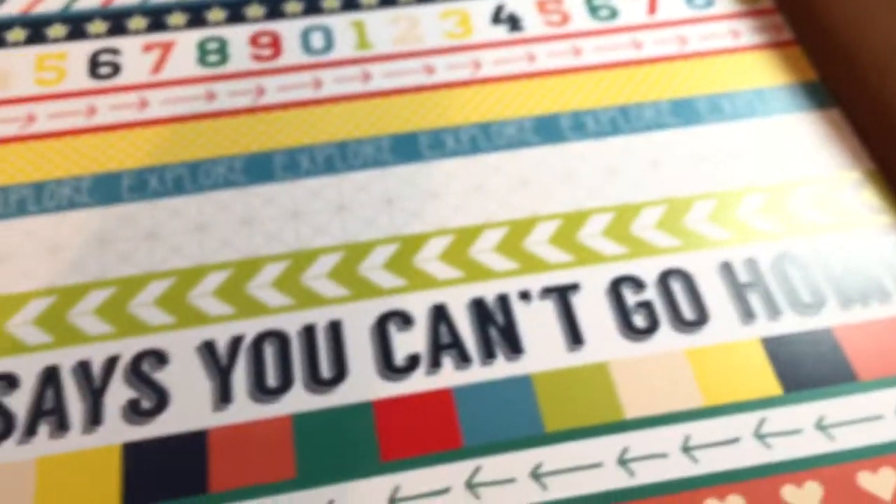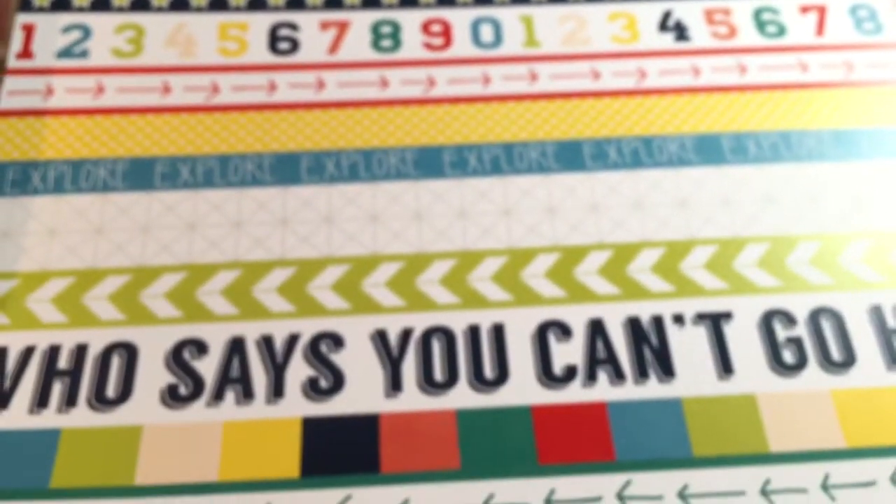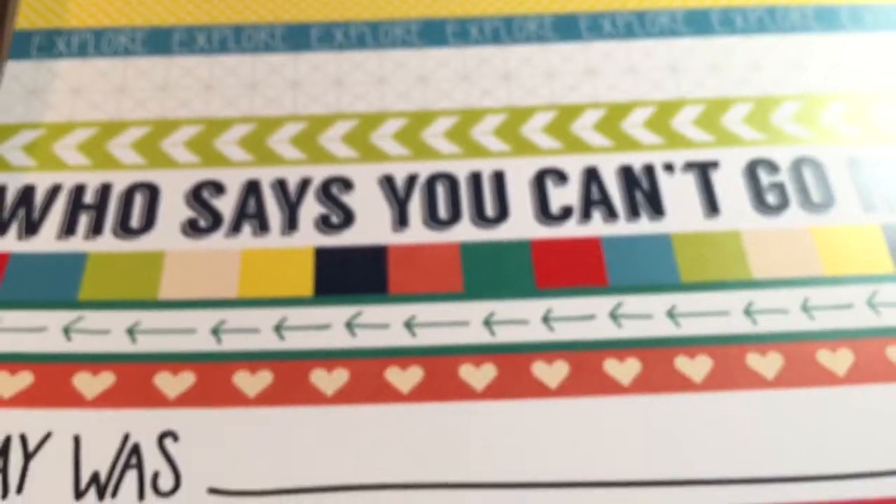And this one is a Scraptastic exclusive — I love the planes. It's nice, and here is the other side. Scraptastic again.